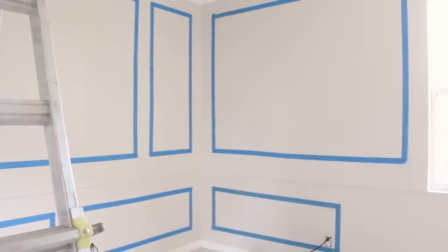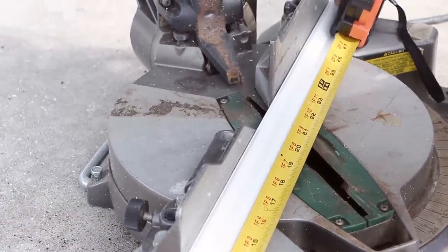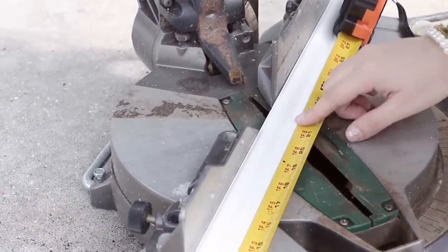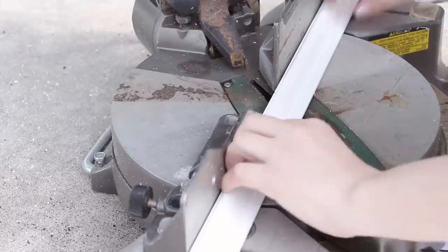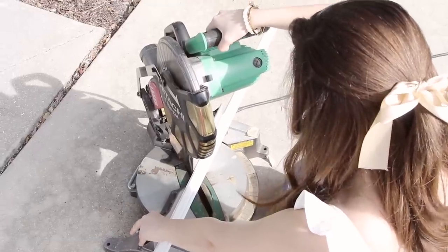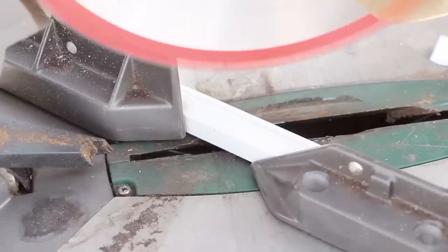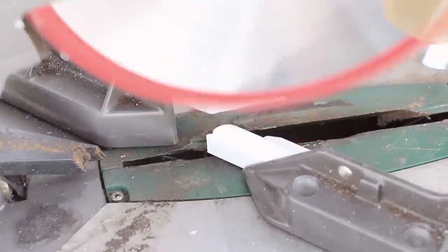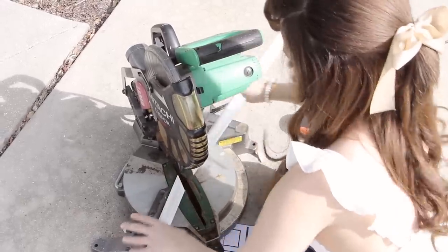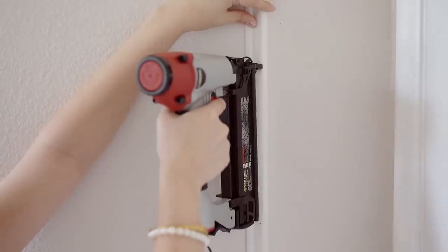So now that the guideline is up, I began cutting wainscoting panels I bought at the home improvement shop for four dollars a pop. Then I started stapling the panels into the wall where I put the tape, and that's it. Super easy.